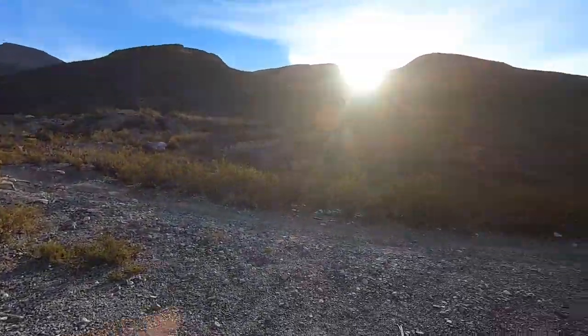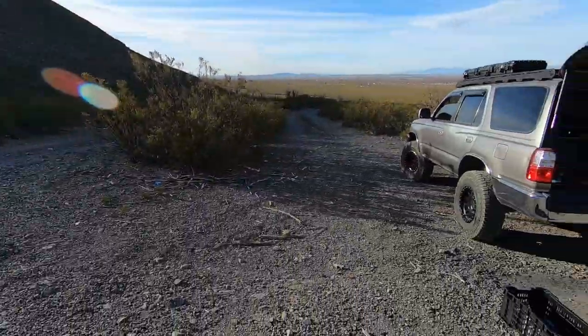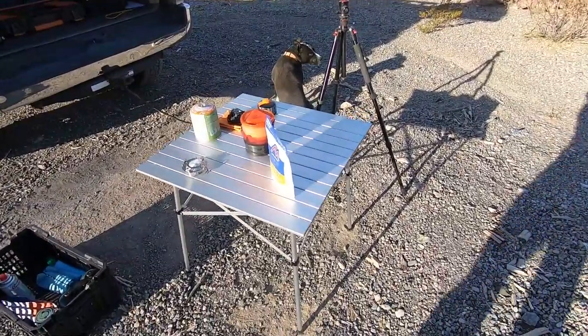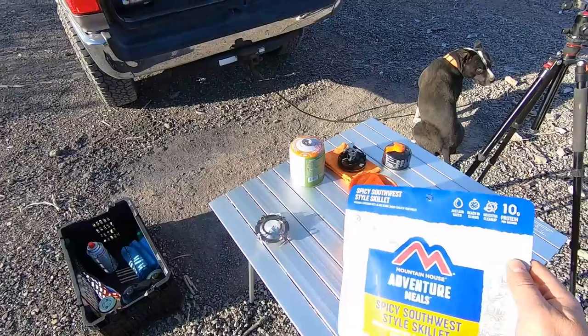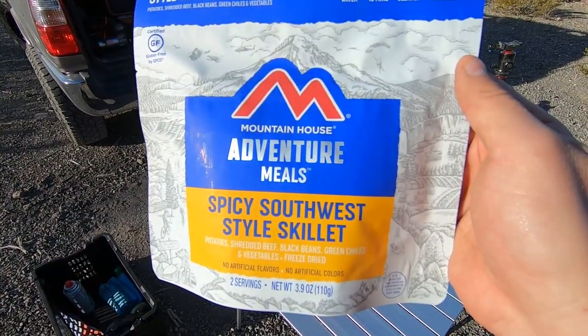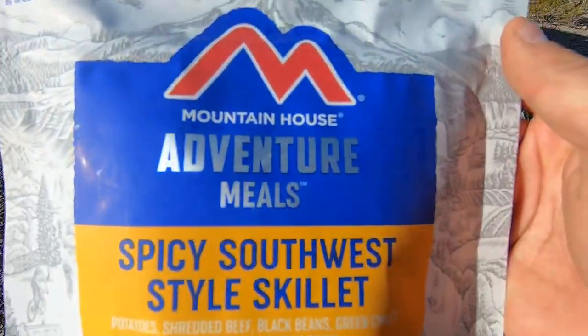It's definitely been a while guys. Uncle Pizzo channel is back. I have a lot of ideas for content. This is my third gen 4Runner and today something super simple and quick — I wanted to taste test this Adventure Meal here, the Spicy Southwest Style Skillet.